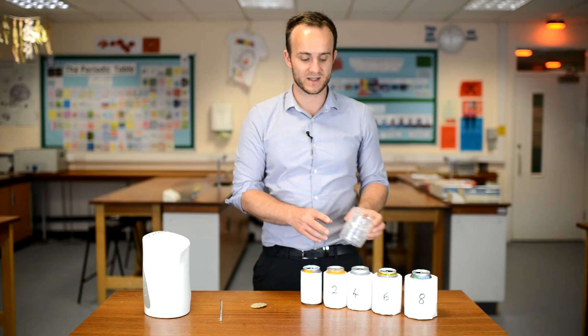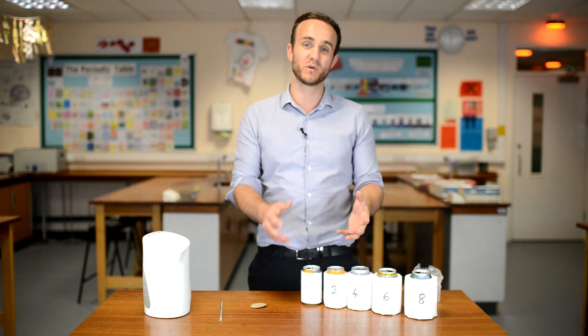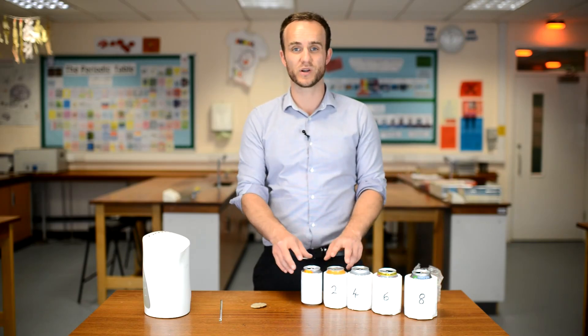You can build up two, four, six, eight layers. However, what I have here are some already made — not with beakers but with cans. Works just as well.